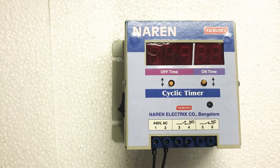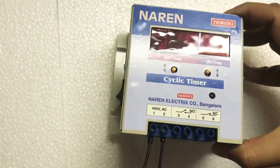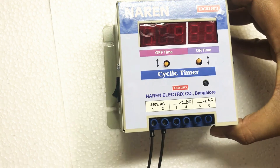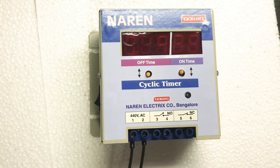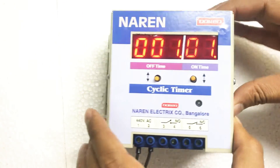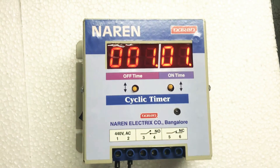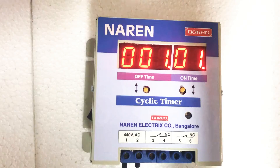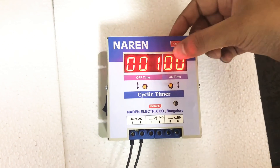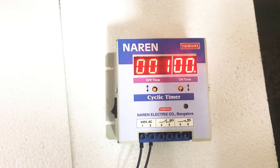I will be turning on the power supply. I have given 440 volts auxiliary supply to connectors 1 and 2. These black wires carry the 440 volts supply. Now I will be turning on the unit. As soon as I turn on the switch, you can see the numbers on the display. You have 0 and 0 for the on-time, and 001 for the off-time.